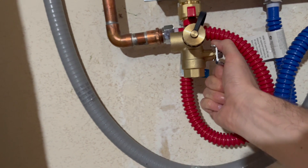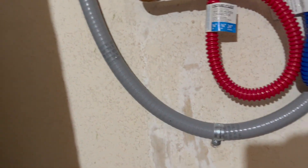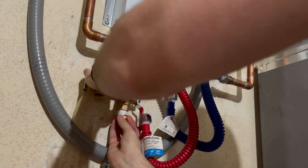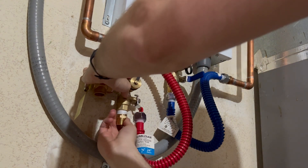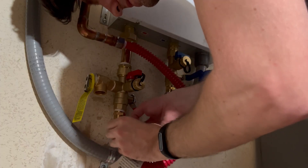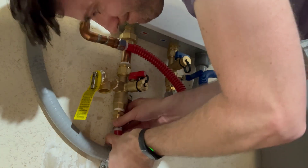First, you can see that this copper elbow on the hot water pipe runs right into where the hot flush valve would be, so I needed to extend the valve with an extra brass nipple. Second, I needed to install an extra nipple at the bottom of each flush valve, because the flush valves have a female connection, as does the flexible supply line, so I need a male-to-male connector to join those two together.